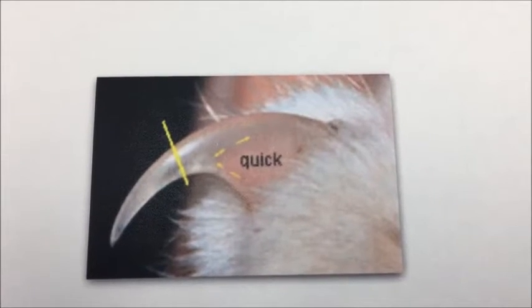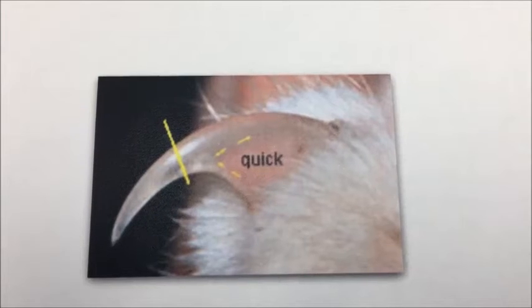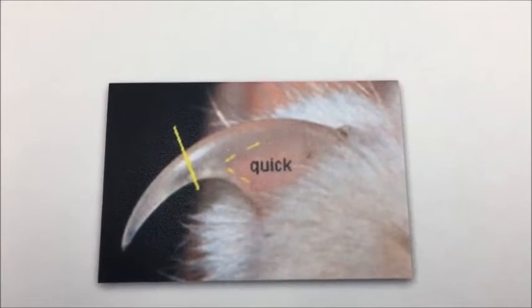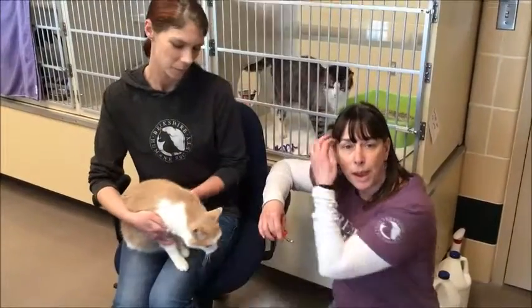You can cut all the way up to the quick. The cat we're going to be using has clear nails like this particular picture, but some cats' nails are a little bit darker and you just have to look a little bit harder so you can see the pink part on a dark nail.